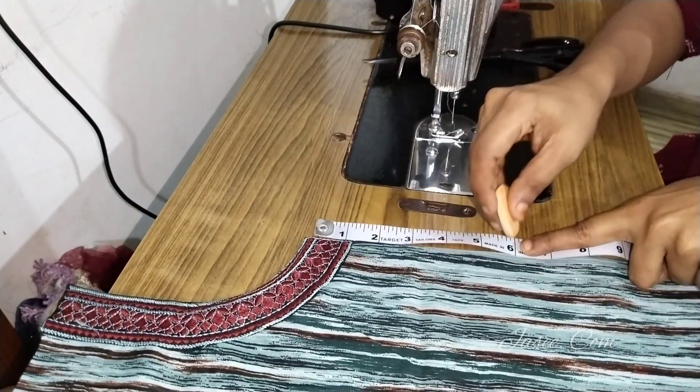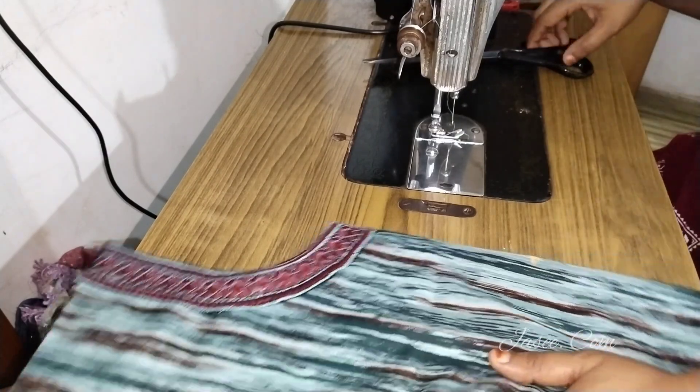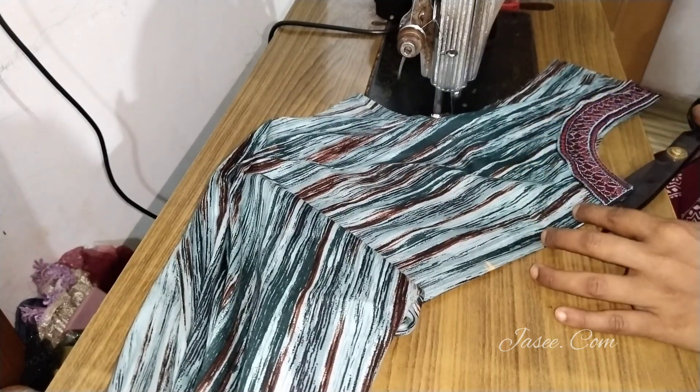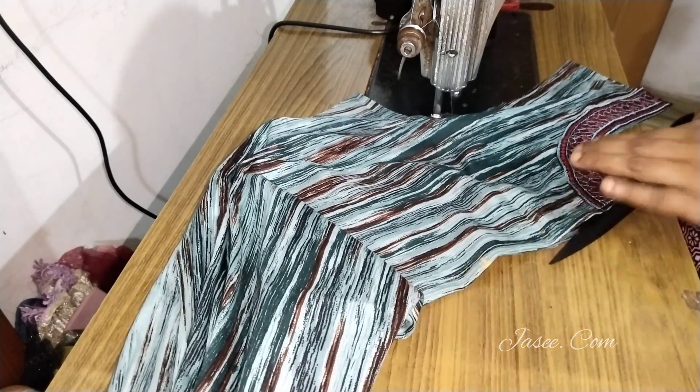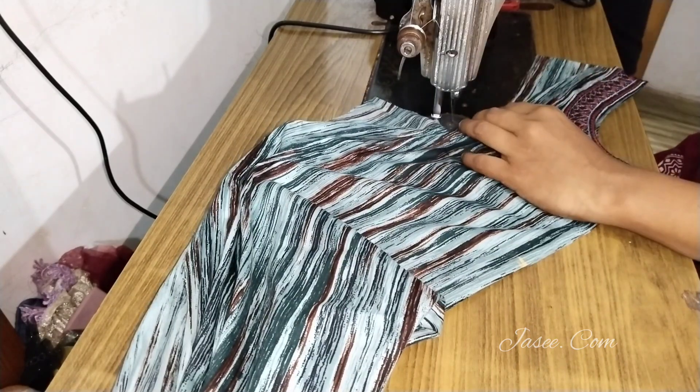If we are going to do this, we will do it normally. If you are going to do it in the middle of the video, it is the size of 6 inches. I will cut it in the center. I will cut the size of 6 inches — I will cut the size of the Zib.